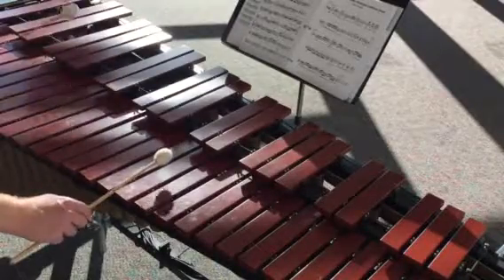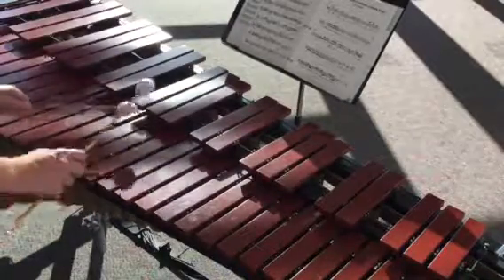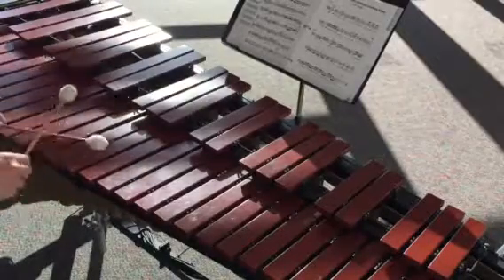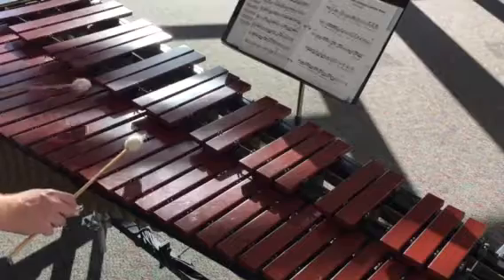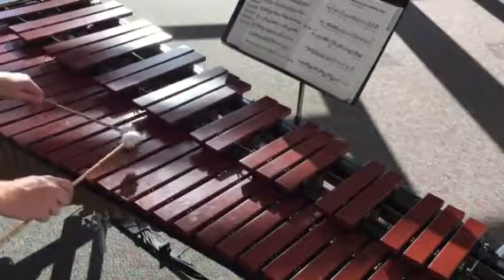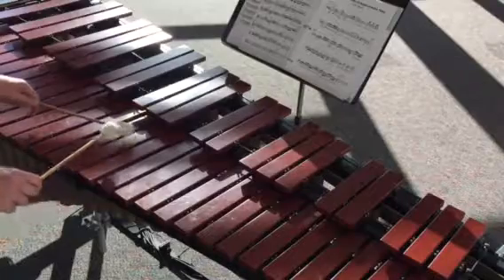Ready, A and — 1 and 2, E and, a 3, E, and a 4, E, and a 1, and — 20 again: 1 and 2, E and, a trill, and trill, and dig it out.